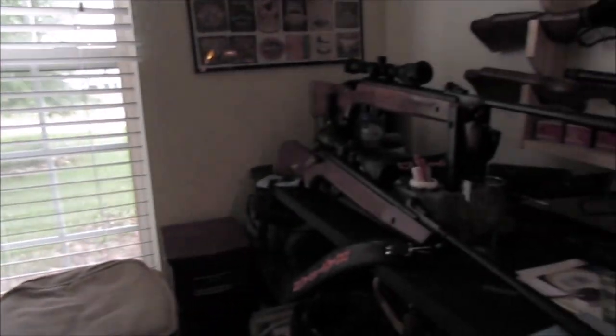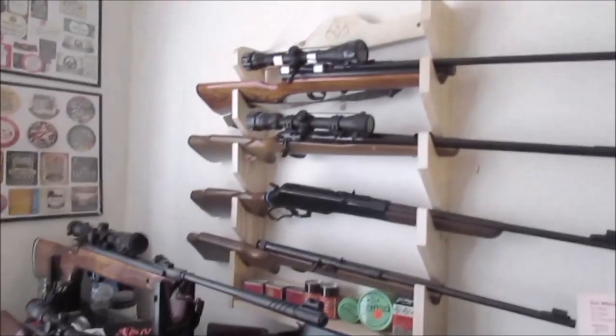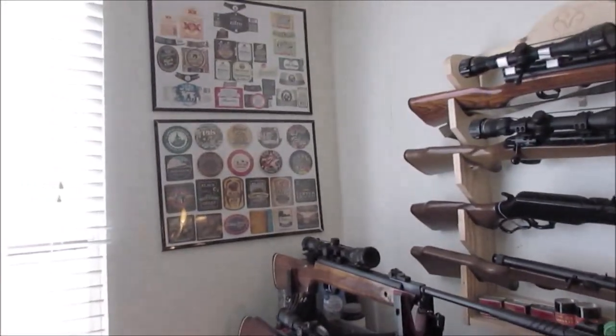Just glad I got done what I could this weekend so far — getting everything where it should be, or where I wanted it, whatever.